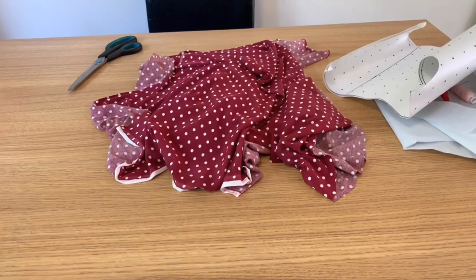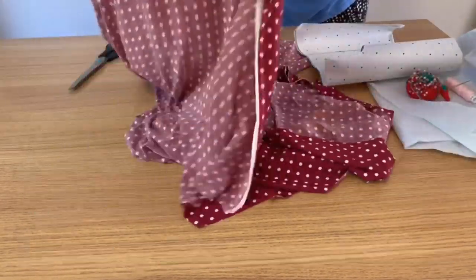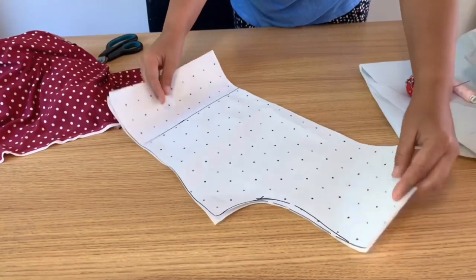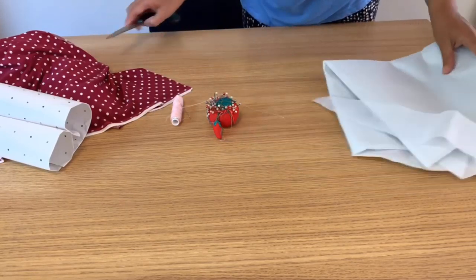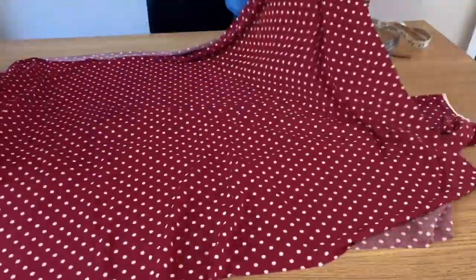I took one and a half meters of viscose jersey fabric. You can choose any fabric of your choice. You'll need a bodice pattern — any pattern you've already prepared — plus fabric, scissors, pins, and a measuring tape. First of all, I divided the fabric in two parts.